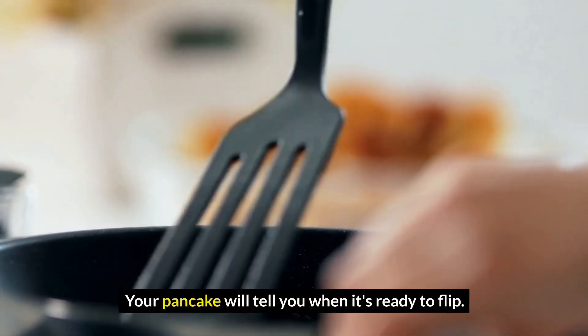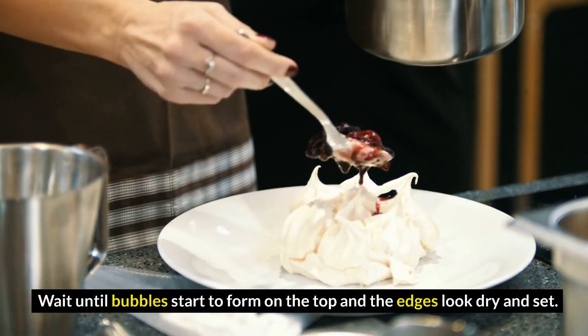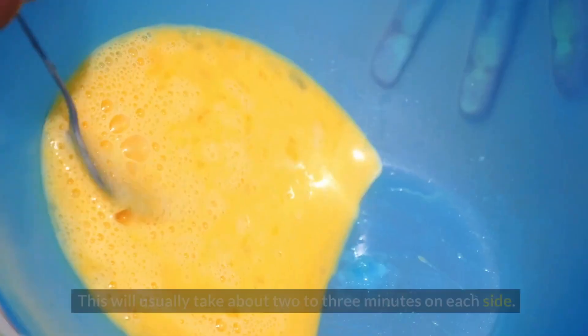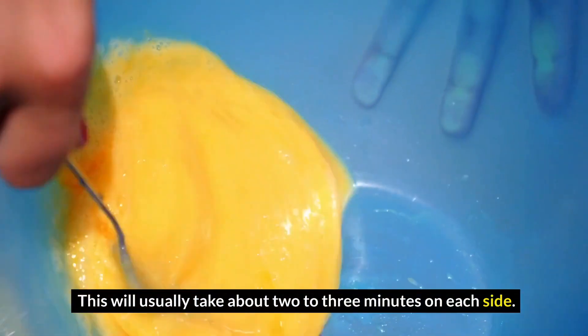When to flip pancakes: your pancake will tell you when it's ready to flip. Wait until bubbles start to form on the top and the edges look dry and set. This will usually take about 2-3 minutes on each side.